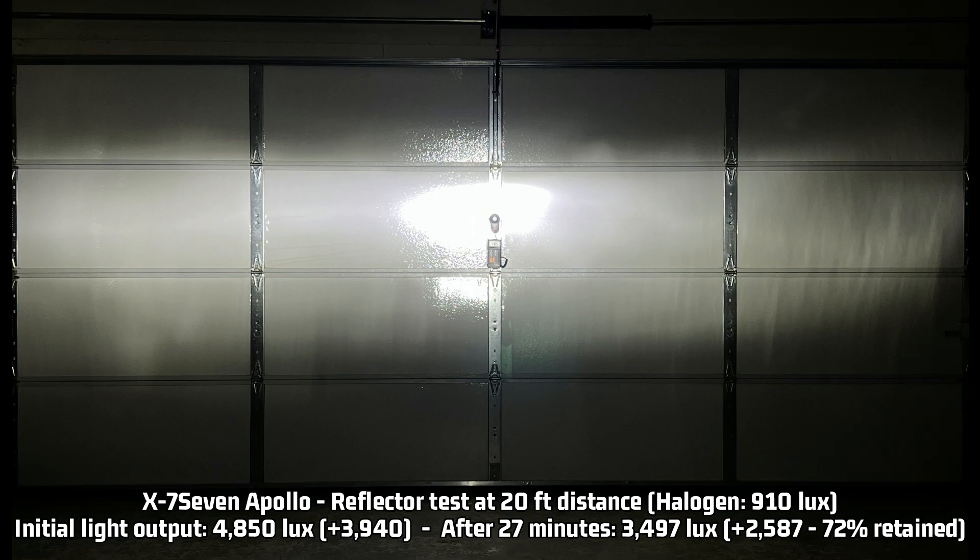For the reflector test, the result is a pretty high number: 4,850 lux initially, which is 3,940 over the halogen baseline of 910 lux — again the brightest LED headlight I've tested so far for initial output. After 27 minutes, retaining 72% over time, it reduced to 3,493 lux — 2,583 over halogen. This sets a new brightness leader for both initial reflector output and sustained output over time. Congrats X77.